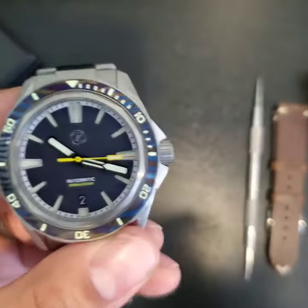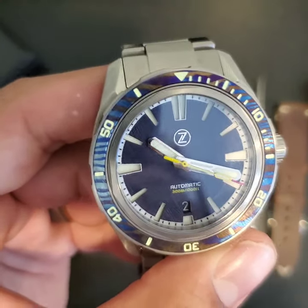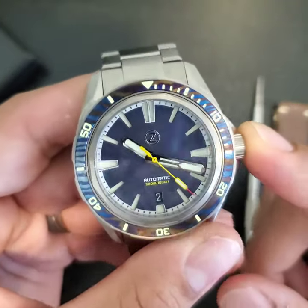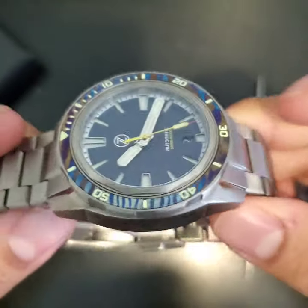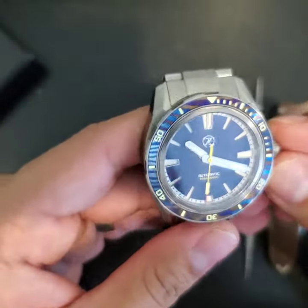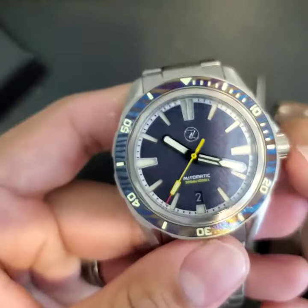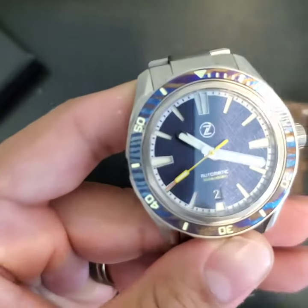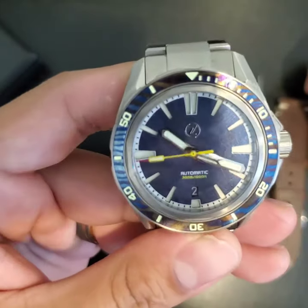Everybody knows it when they see it on the wrist, but this I feel like will stick out. Not that I wear watches for other people, but when you come across another watch nerd they ask what the heck that thing is, or what brand it is, or what the bezel's made out of. Not many people approach strangers like that nowadays with COVID and all that, but I think this one's a little bit of a conversation starter and it's cool.